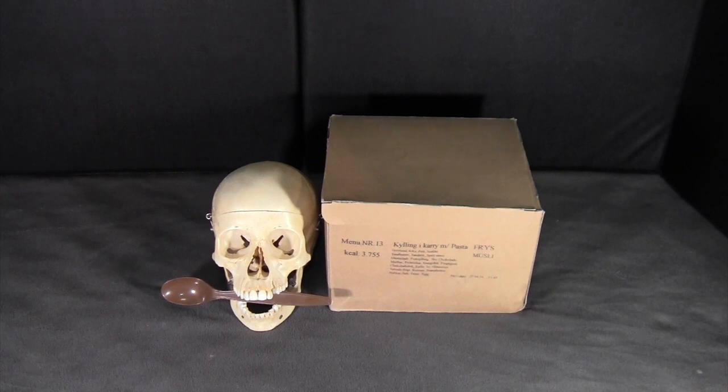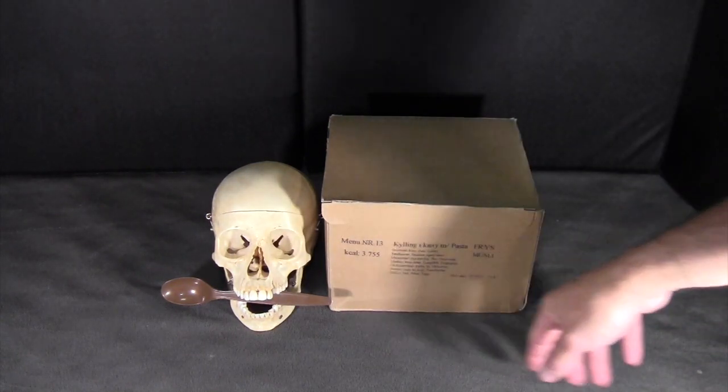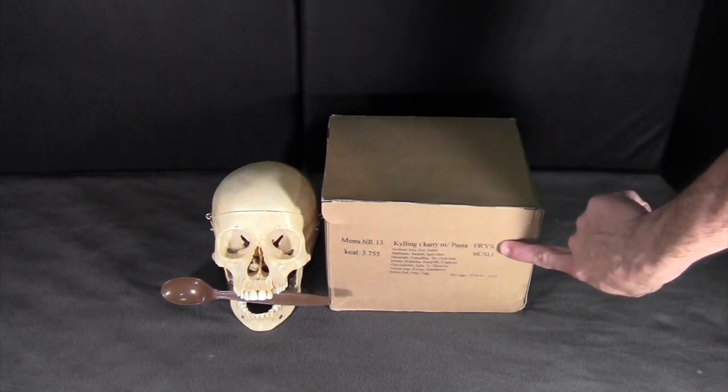Hello again everybody, this is Gusto, and today I will be reviewing a Danish 24-hour military ration. This is menu number 13, which translates to chicken curry with pasta. I believe that "FD" stands for freeze-dry.